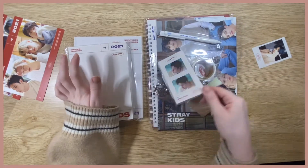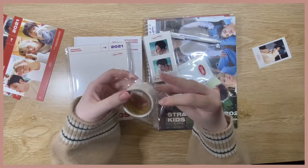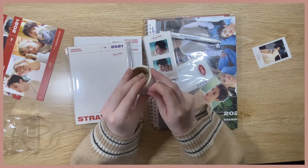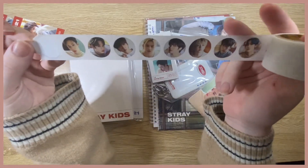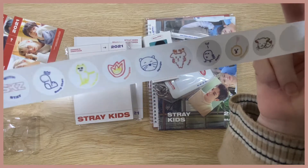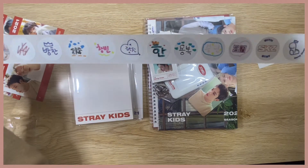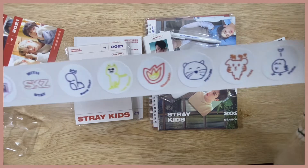Okay, so this is everything you get. First let's go through the smaller items. These are stickers — member stickers, and they have their little drawing things. Oh my goodness, look how cute these are! They're all different — each member has drawn a message and written their name with a doodle. Of course Changbin has his little snake thing. Oh my goodness, look how cute they are!